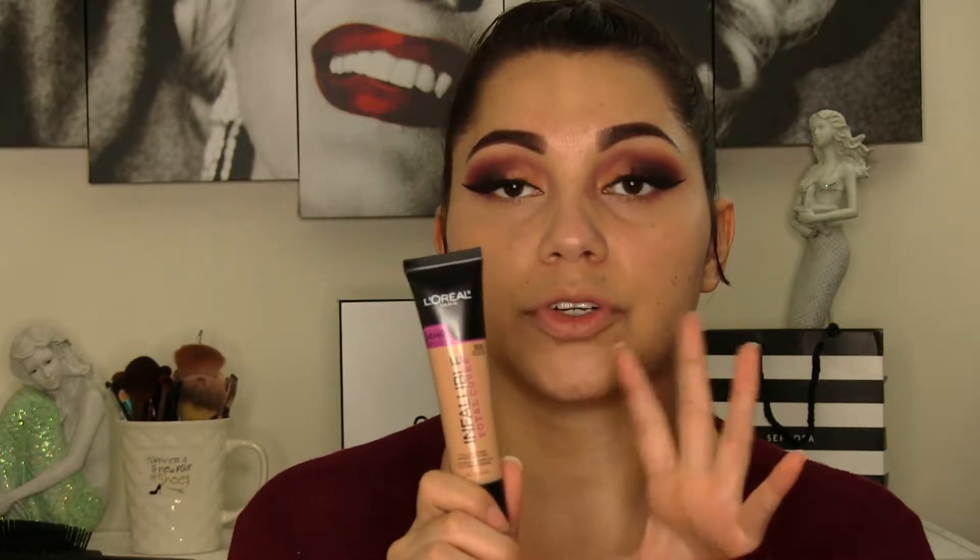Hi everyone and welcome back to my channel. Today I'm back with another video — a review on the new L'Oreal Infallible Total Cover Foundation. They came out with another foundation from the same Infallible line, but this is the Total Cover. I believe this is the third one: the first is Total Matte, the other is Total Glow, and this is the Total Cover. It's fairly new — it just came out a couple months ago, so I decided to do a review on it.